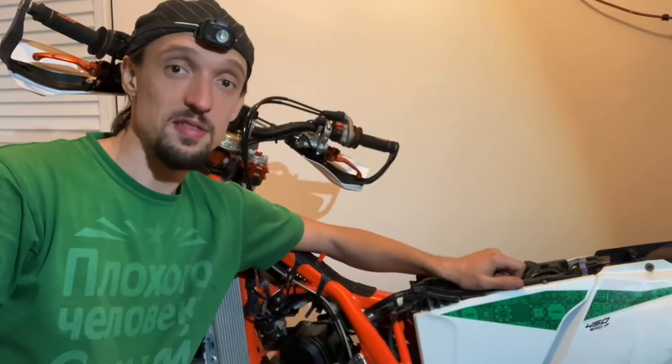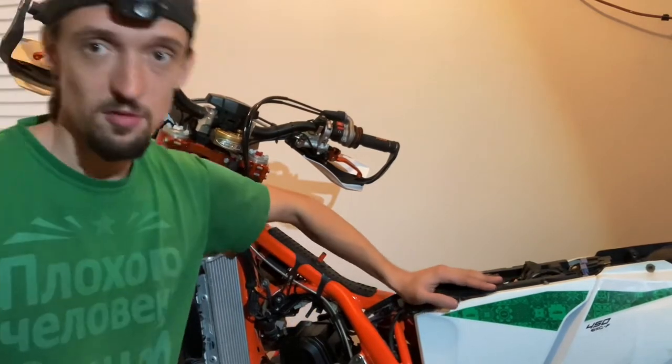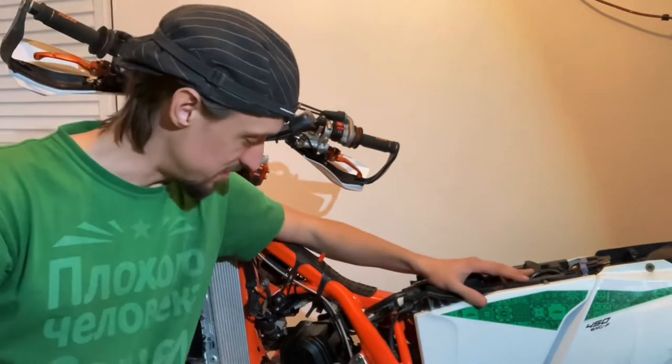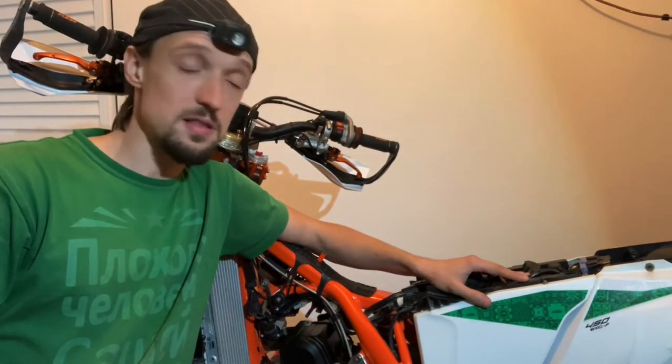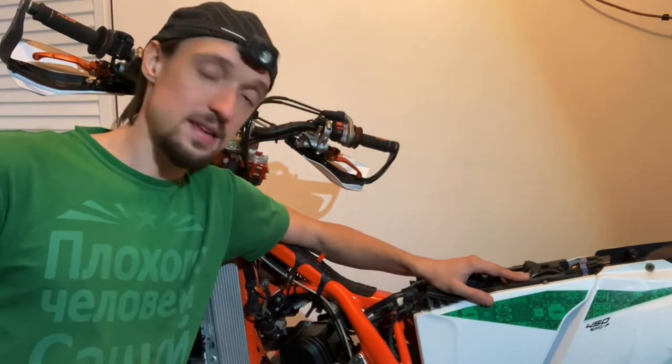Welcome to another episode of the Silk Rider Maintenance Series. We have the 2020 KTM 450 EXCF here. Today we're going to talk about valve clearances, checking them and adjusting them if necessary. I'm also going to tell you about a really helpful thing I recently found: updating service manuals for KTMs and any other KTM brands like Husqvarna or Gas Gas.